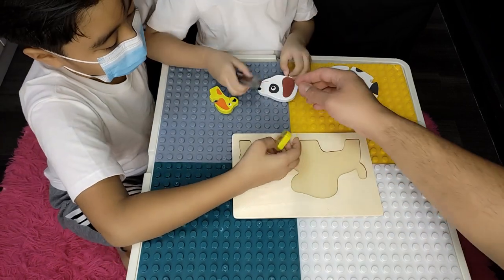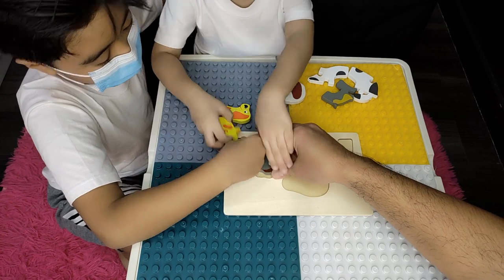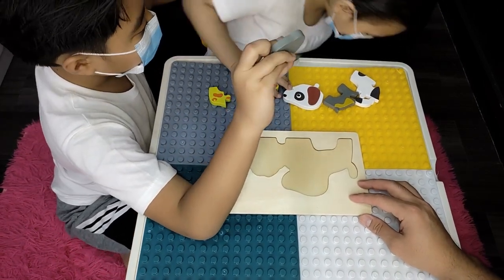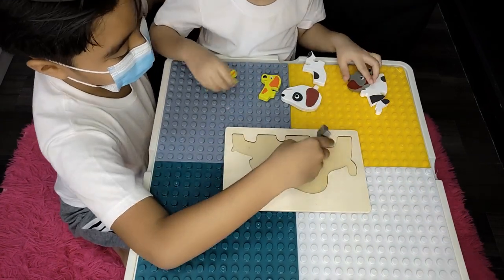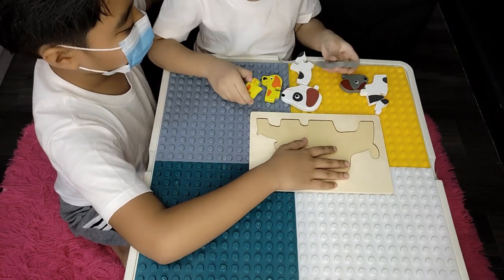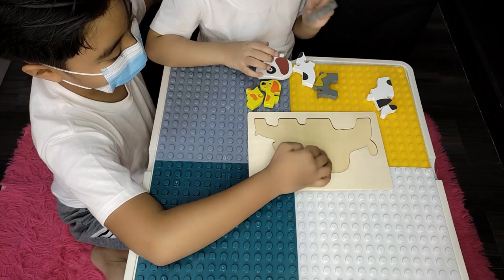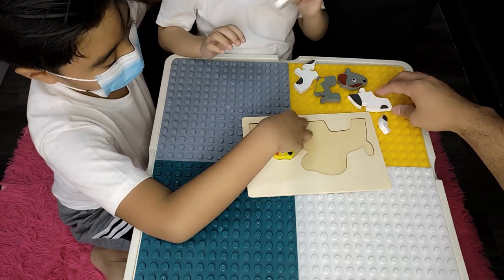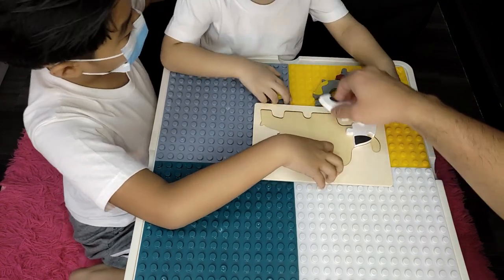Let's start doing the grey dog. This one. Let's do the grey dog. Let's put the leg here. And the other leg. Let's put the leg.